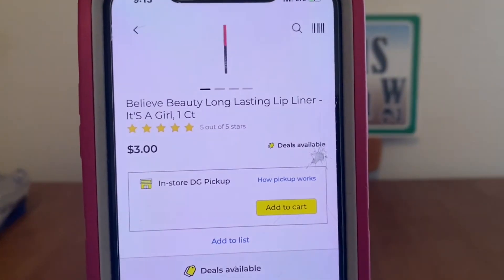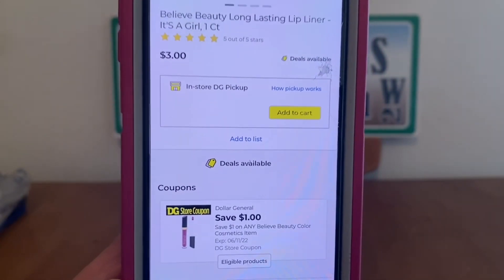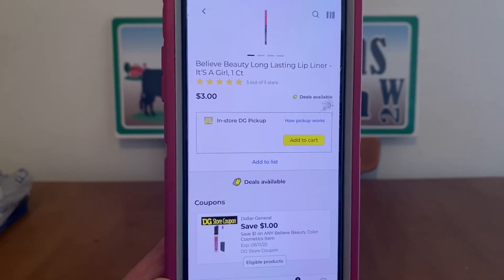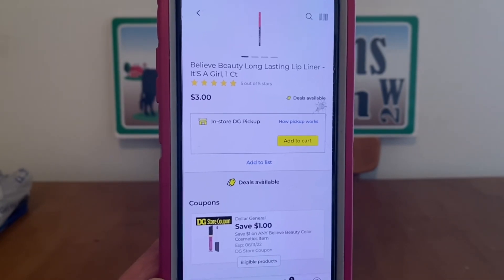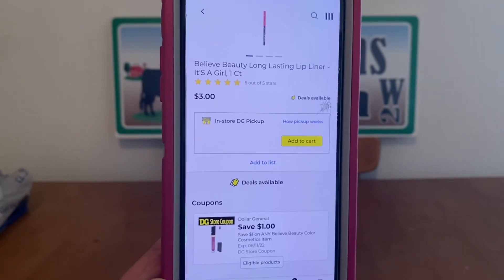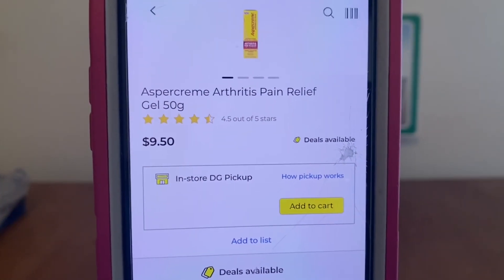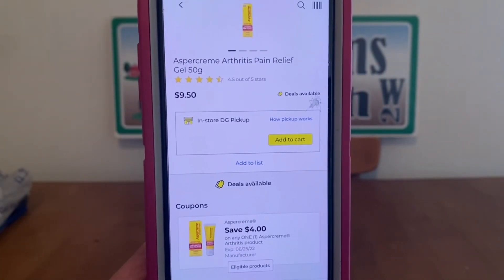We've got the Believe Beauty Long-Lasting Lip Liner at $3.00, $1 digital, $2.00 out-of-pocket. There are a lot of Believe Beauty products this attaches to, and they're also part of the clearance event — so you can decide whether to use this coupon during the week or save it for that event. We've got the Asper Cream at $9.50, $4 digital, $5.50 out-of-pocket.